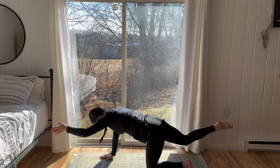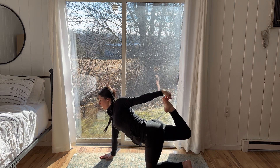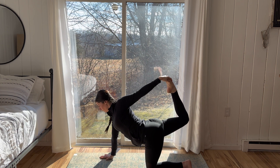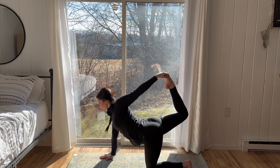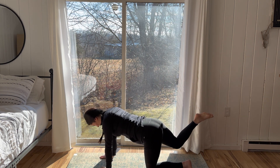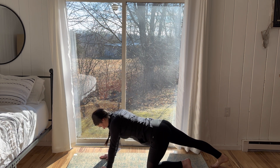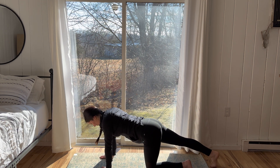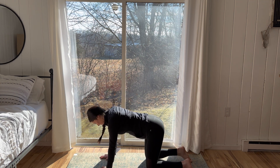Exhale, draw the energy to your center, bringing opposite knee to opposite elbow. After your third extension, bend the right knee, cartwheel the left arm forward and back, reaching for the toes. Opening up the chest. One breath. And release with control.